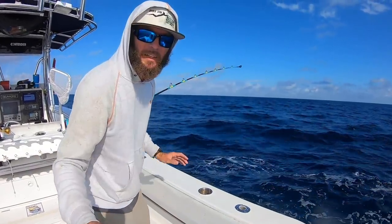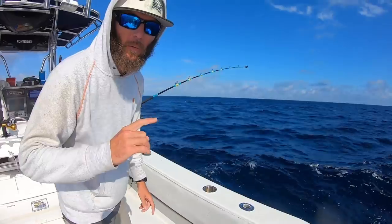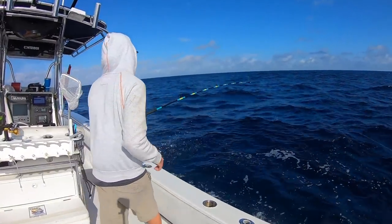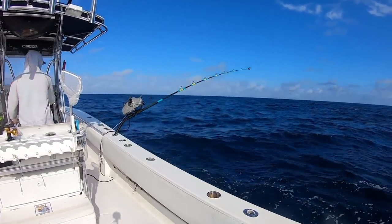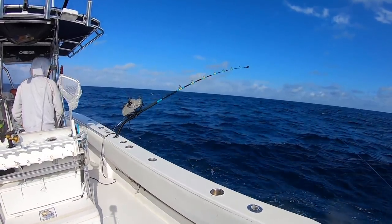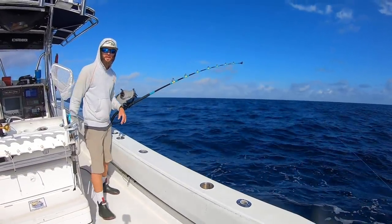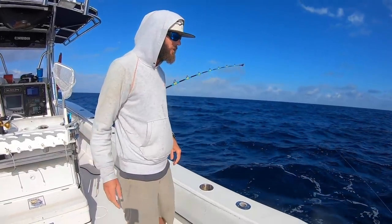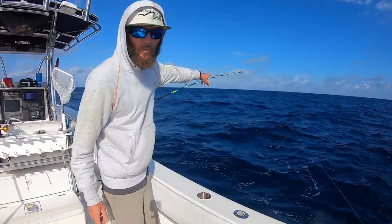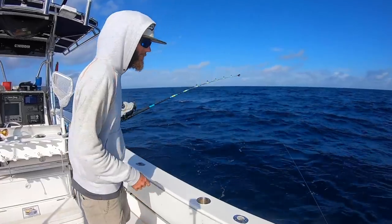This line has gone completely slack, which means one of two things: the rig is broken off, or it's a big fish swimming it up. What I did was slam the boat into gear to set the hook. I'm reeling in right now and there's no tension on the rod tip, which means whatever's on there is swimming the weight up.